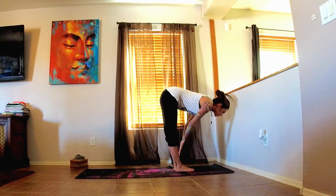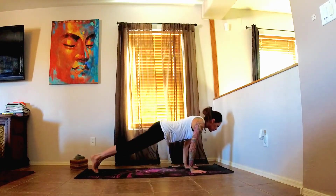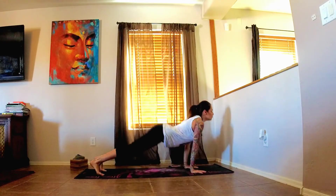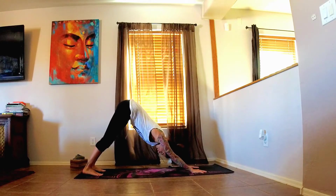Inhale, half lift. Exhale, stepping your feet back. Take your flow. We'll meet back in our downward facing dog.